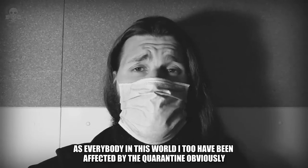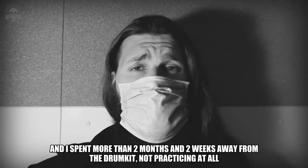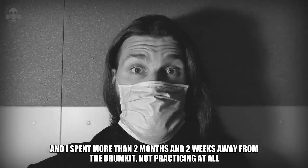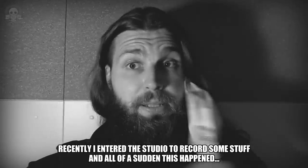As everybody in this world, I too have been affected by the quarantine, obviously. I spent more than two months and two weeks away from the drum kit, not practicing at all. Recently I entered the studio to record some stuff, and all of a sudden, this happened.